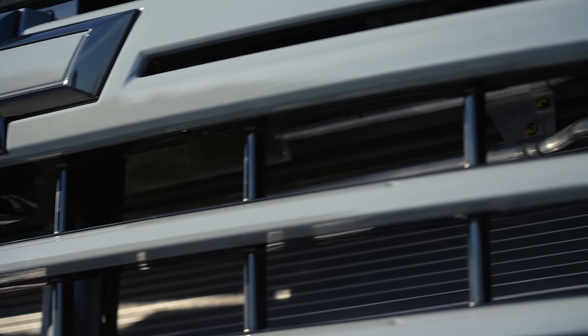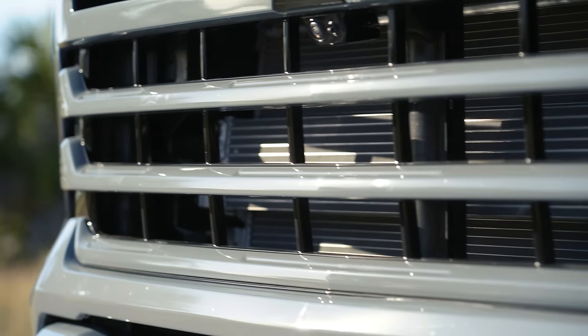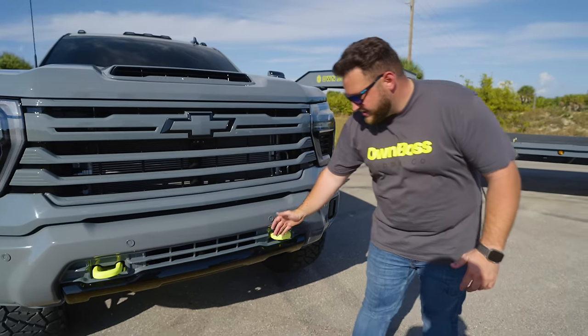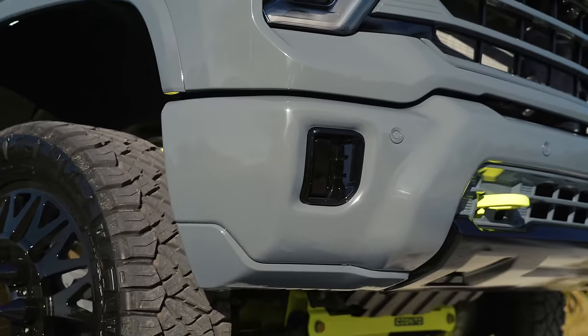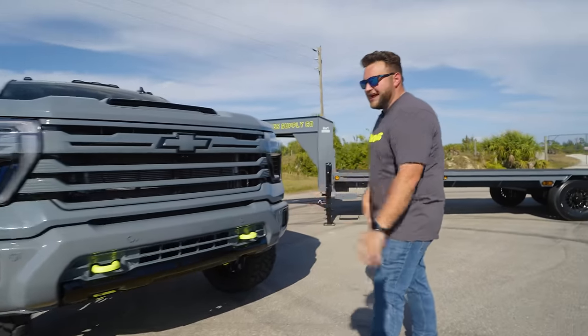Coming down to the grill — the outside is paint-matched Nardo Grey, the inside of the grill is gloss black. The badge is painted Nardo with gloss black on the outside. The lower valance is gloss black, the fog light bezels are gloss black, and the parking sensors are painted. It just looks beautiful.